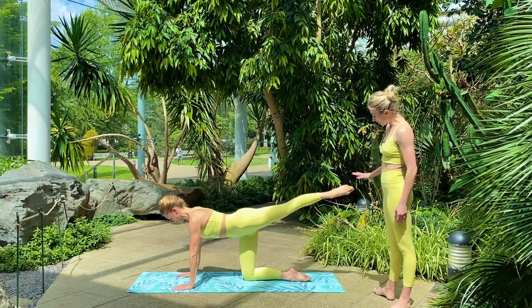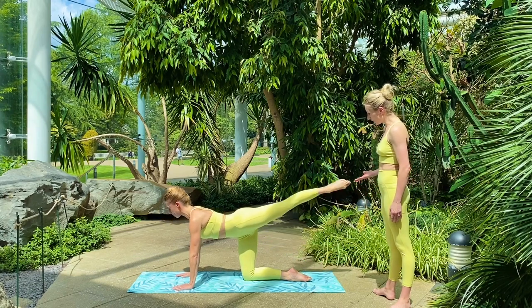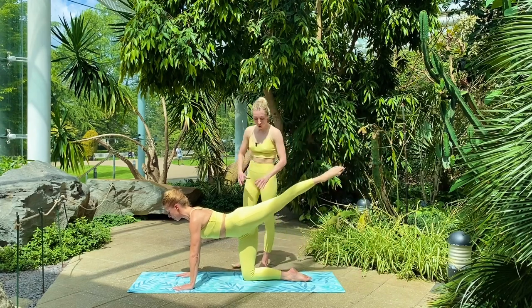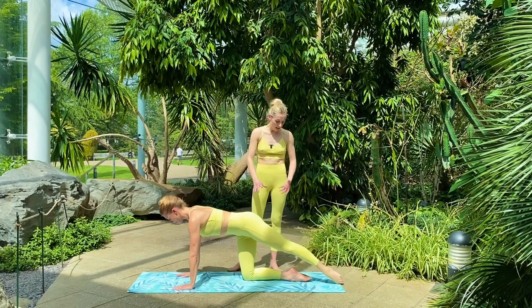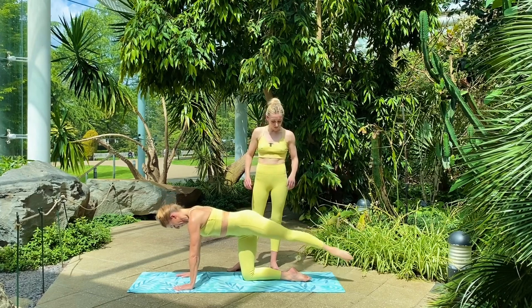Now Victoria just lowers to the floor and draws back up again — squeeze. Three more times, taking it down and up. Each time making sure she's really engaging and maintaining that turn out from the top of the leg. Do one more for me, Victoria.